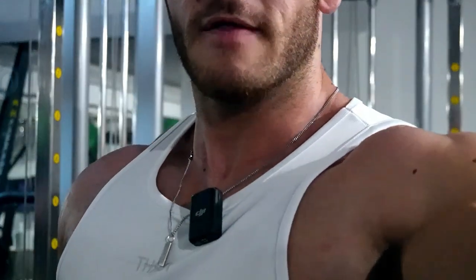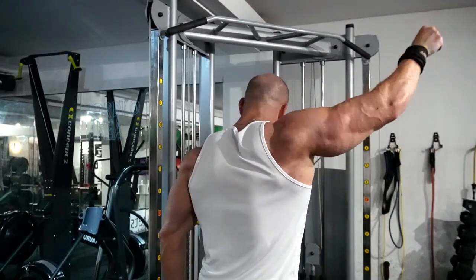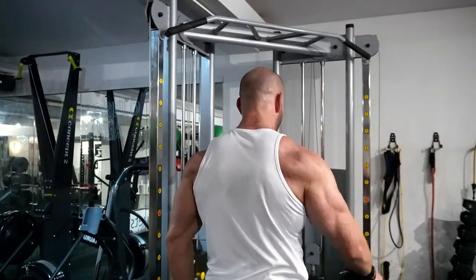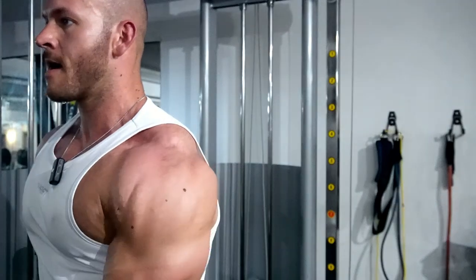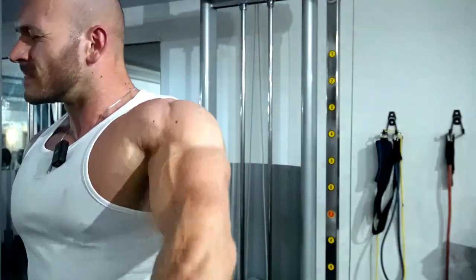You can look jacked when you just have your shoulders in frame, but then you zoom out and you're pretty skinny. Keep your hand slightly in front of you — you don't want to be dragging the cable across your body. One more set and then that's a wrap.